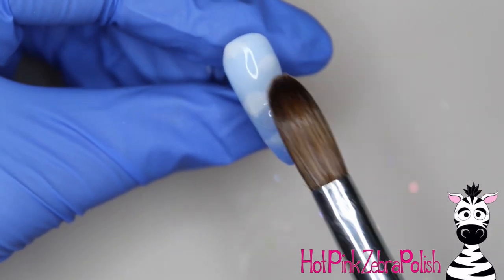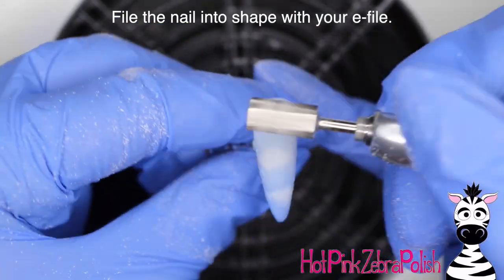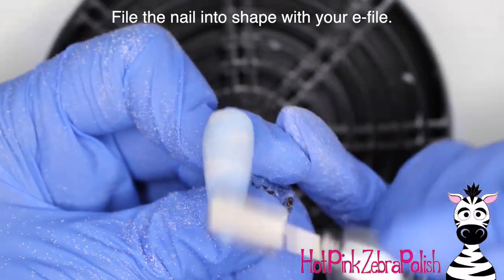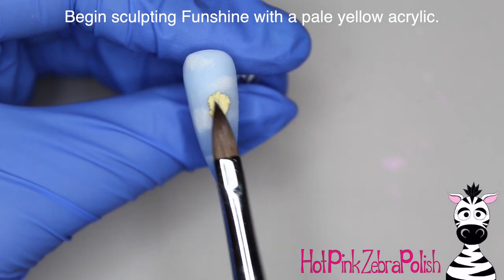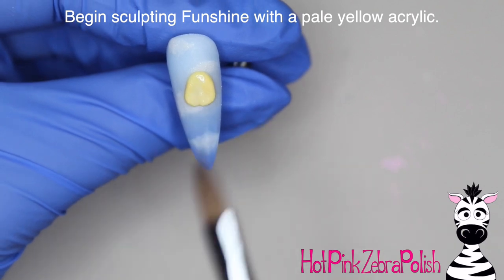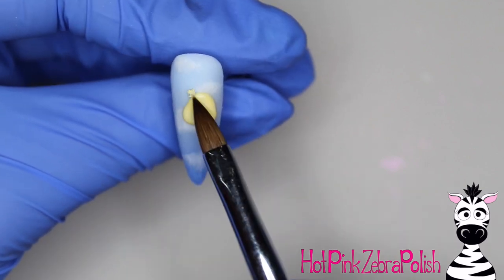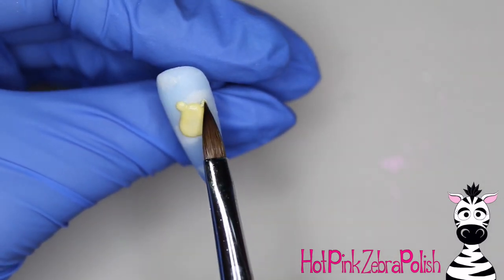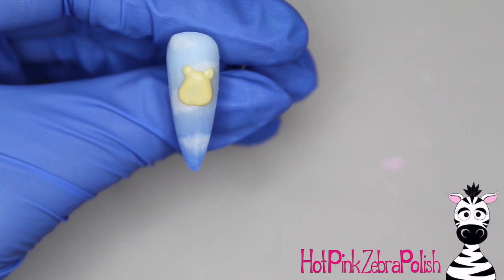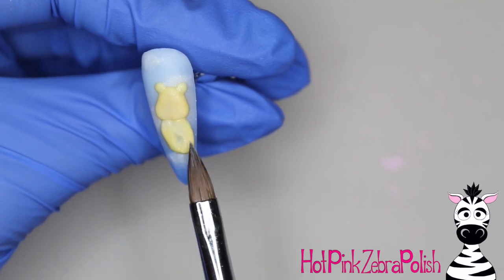After the nail is perfectly encased with clear acrylic, we're going to file it into shape with an e-file. If you don't have an e-file you can use a hand file or whatever filing method you prefer, or if you have the acrylic sculpting skills of a rock star and don't need to file at all, just skip that step entirely. I'm going to start sculpting Funshine with a very pale yellow acrylic, beginning with his head right about the apex area of the nail. I want these bears to be a little petite so you can still see that fluffy cloud background.